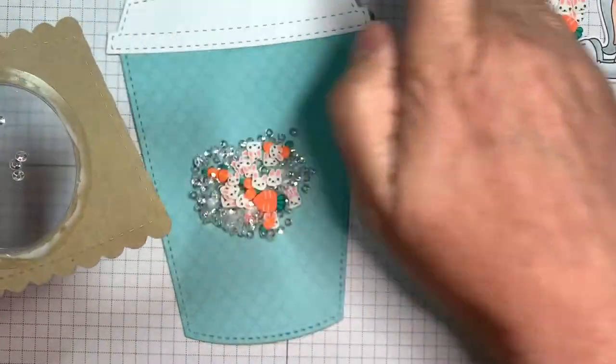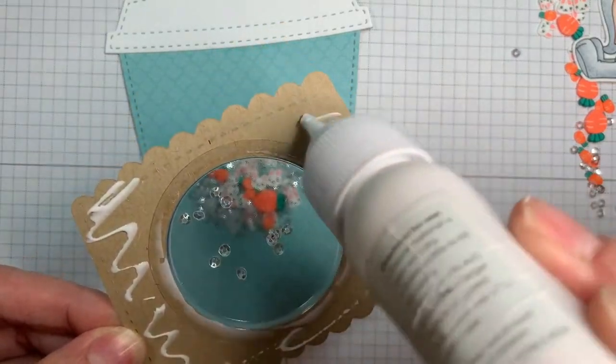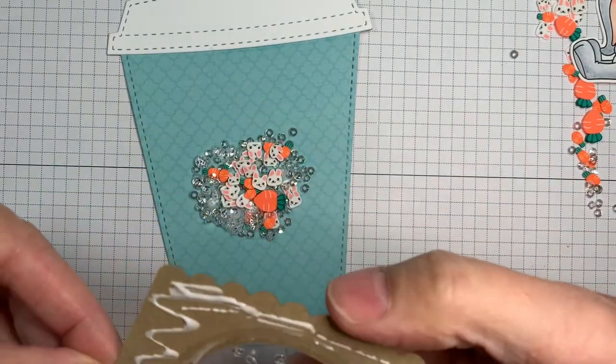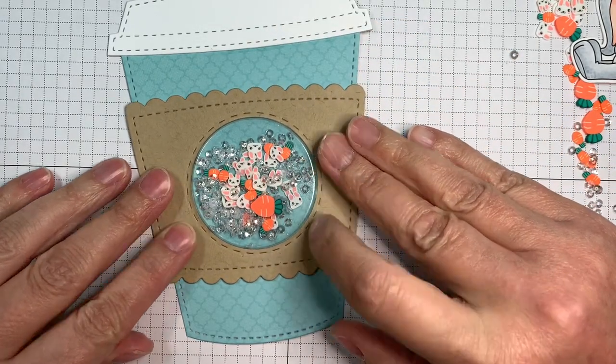So I decided to go with something a little less busy — I like the busy though, you know me! So there we are. I've just got to stick that down now with some of that craft tacky glue. The nice thing about glue is you've got some wiggle time to get it in place. I'm just going to add it to my coffee cup — isn't that cute?